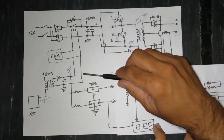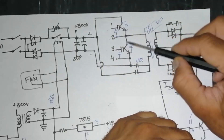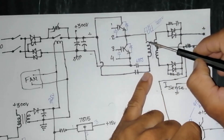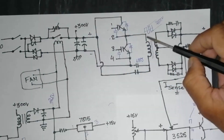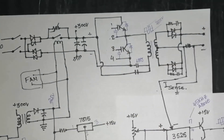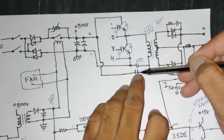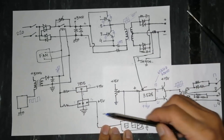Positive is connected to one IGBT collector and ground to the other. The common emitter and collector of both IGBTs are connected to a winding of the main power transformer. The second end of the transformer winding is connected to two ceramic capacitors — approximately 4.5 to 6.87 microfarad, non-polar ceramic capacitors.